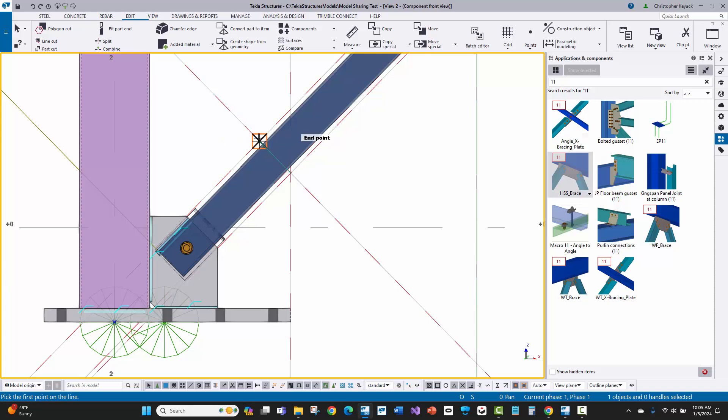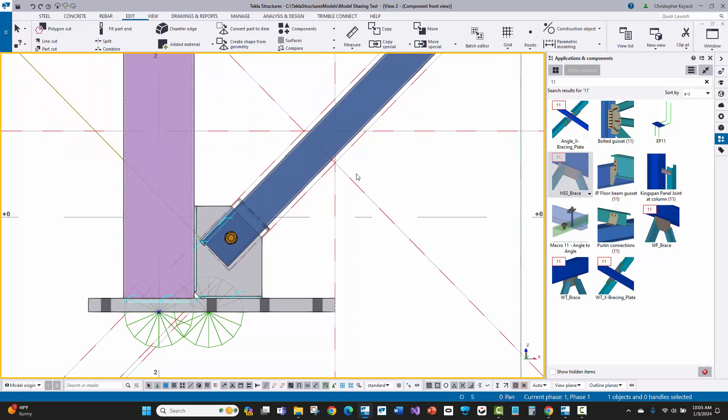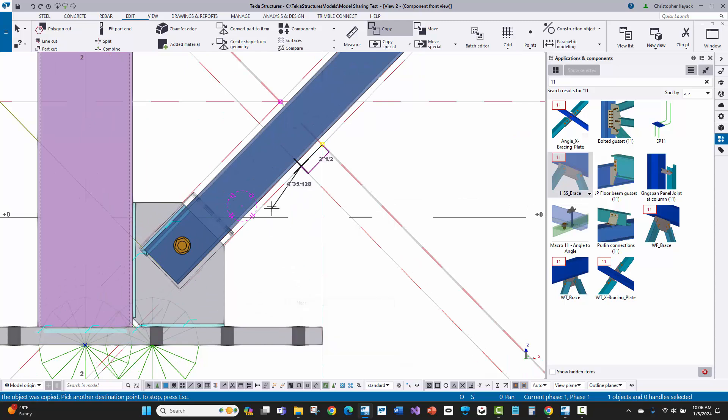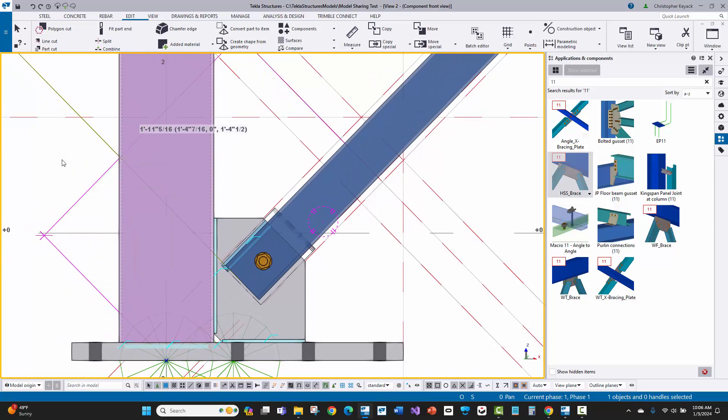I did two offsets of 2.5 inches because that's where the center of my bolt is going to be. From the midpoint of that construction line — where my bolt needs to be — I measure down to the work point. That gives me 1 foot, 11 and 5/16 inches. The measurement rounding is to the nearest 1/16th, so this is probably not going to be perfectly exact, but you can change your tolerance if needed for a more precise measurement.